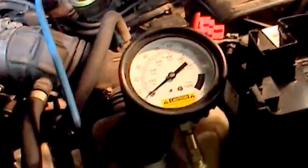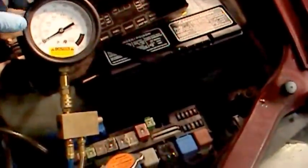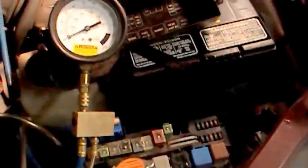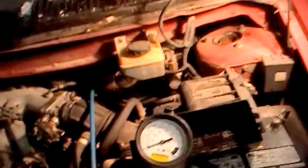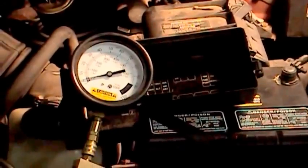As you can see, I've already hooked up the tester, teed into the line that goes to the fuel rail. What we're going to do is start the engine up and see where our pressure is at, and then when we're done we'll shut the engine off and see how long it takes for pressure to go to zero. It should hold pressure for quite a long time — I should be able to sit here for at least 10 minutes and still see pressure on the system. If it goes to zero in a couple of minutes, then the check valve is going bad.